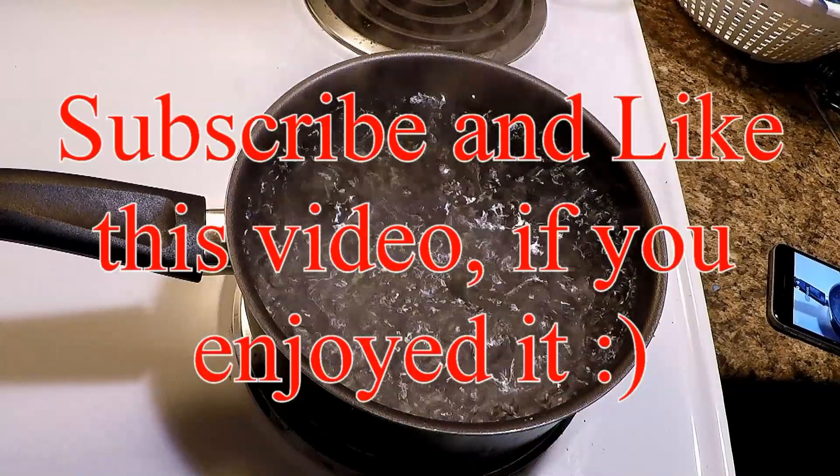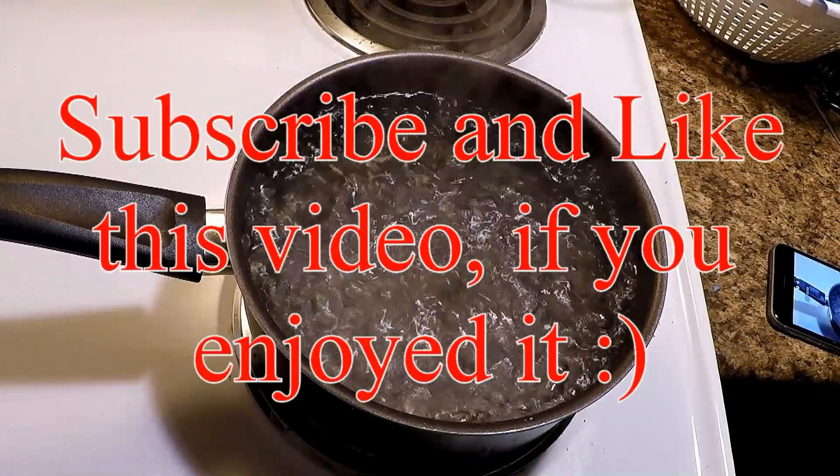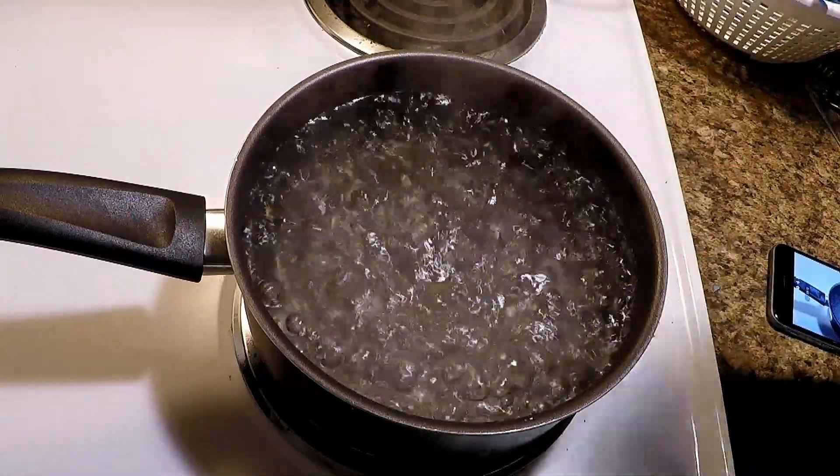Hello you awesome people, how are you today? We're gonna learn how to boil water — you take your pan and your pot, put water in it, turn it on, and it boils. Thanks for watching.